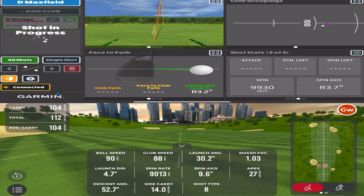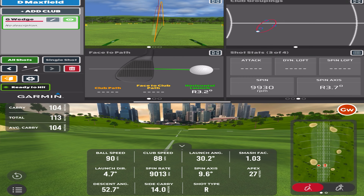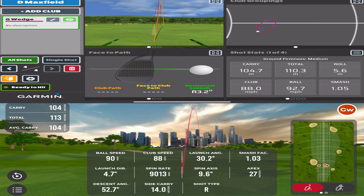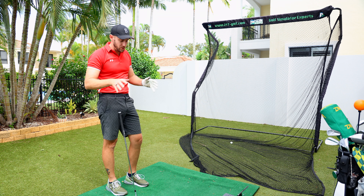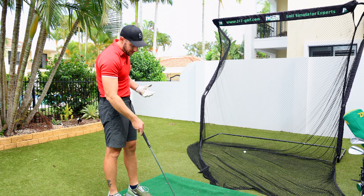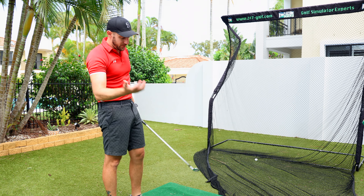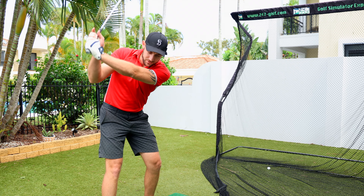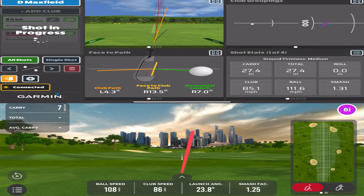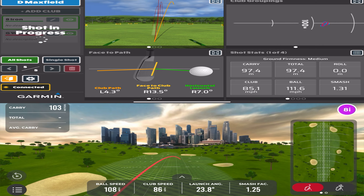Pushing it a little right — there are some bumps here on these mats because I've had them outside. Looking at the data more so than the actual result: carry 104 versus 104 — so that's the same. But spin: 9930 versus 9013, that's nearly a thousand RPMs of difference — that's a lot. When I'm testing launch monitors I always find wedges have the biggest difference, so I'm not surprised.